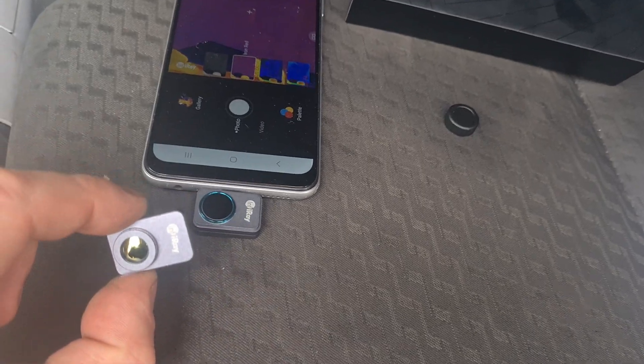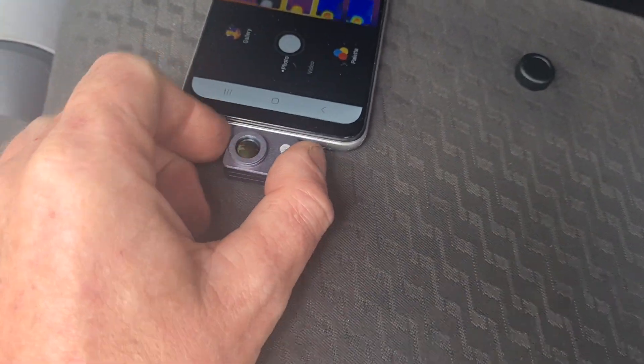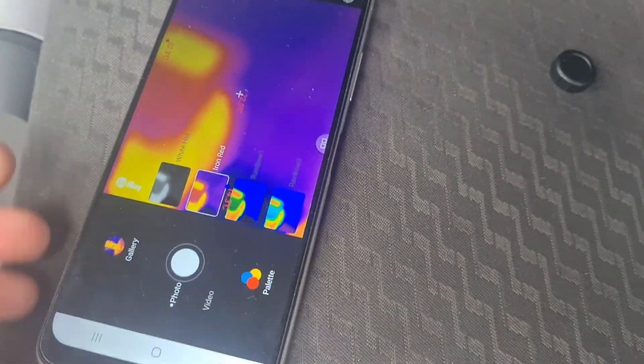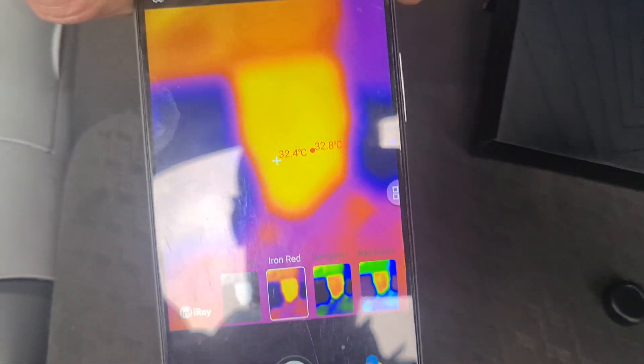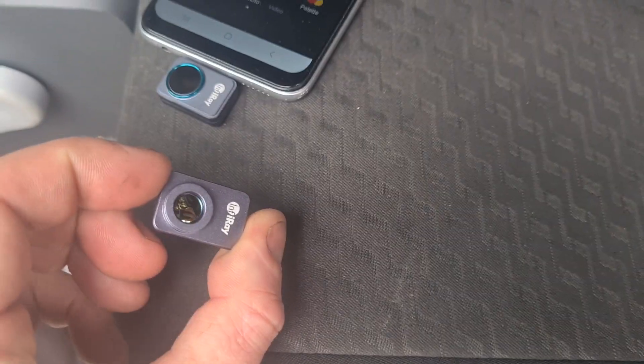Back to the second piece — this is a little macro lens and it is magnetic, so you can stick it on the front of the camera. It gives you a closer, close-up view basically. So I'll take that off.